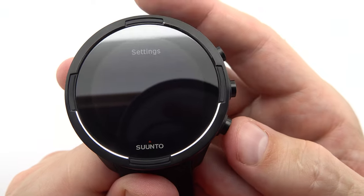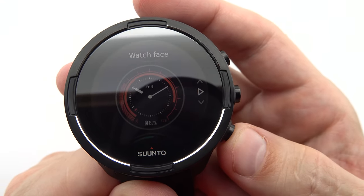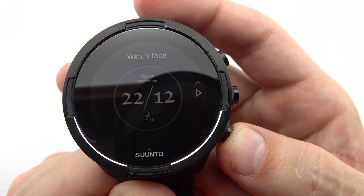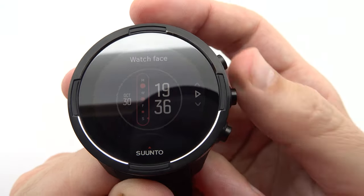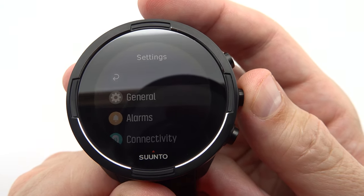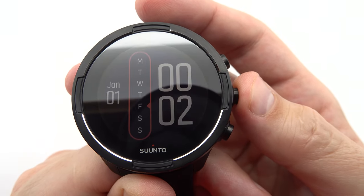The Suunto 9 Baro caters to various sports, including running, cycling, swimming, triathlon, hiking, skiing, and more. With specific features and metrics tailored to each sport, you can delve into the details and gain valuable insights into your performance and progress.